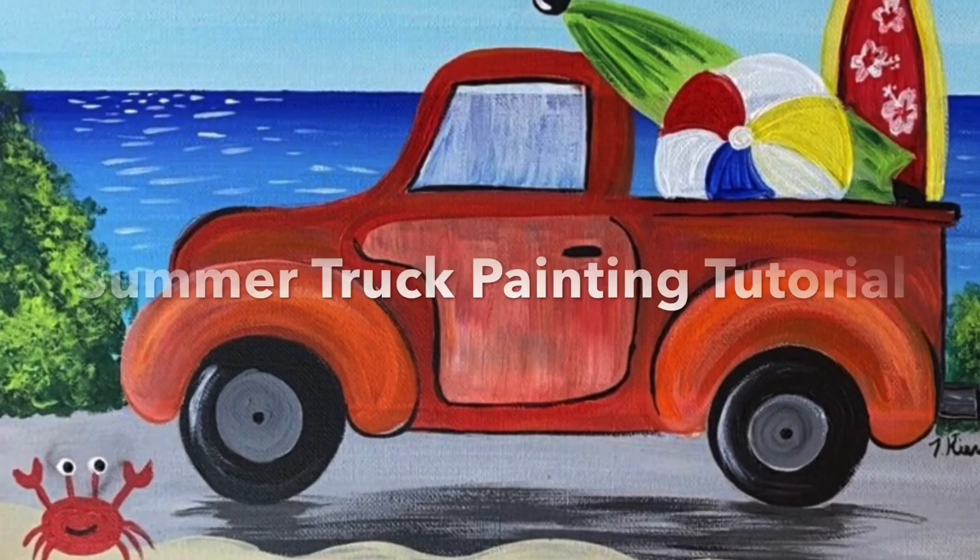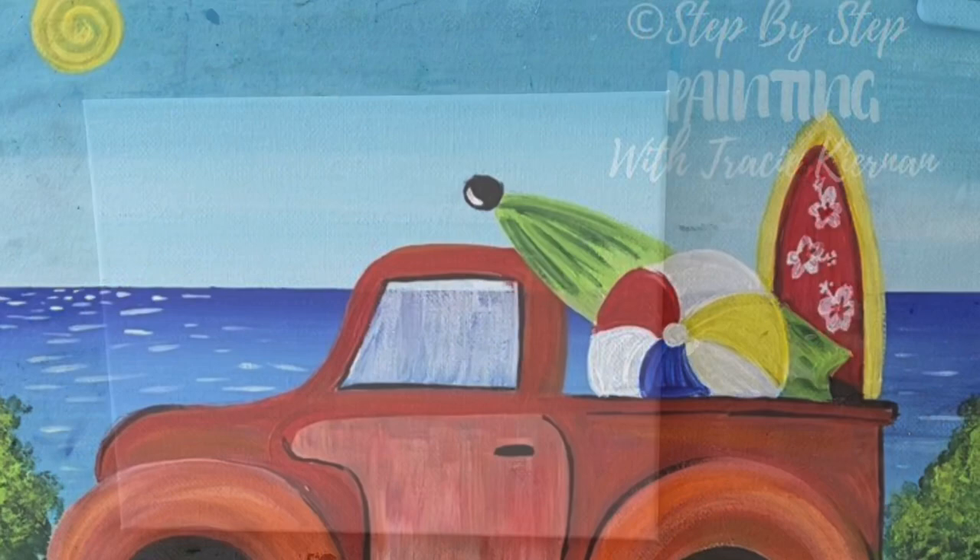Hi there, it's Tracy Kiernan from StepByStepPainting.net and this is a full tutorial of how to paint this summer truck. I am doing this on an 11 by 14 inch canvas.